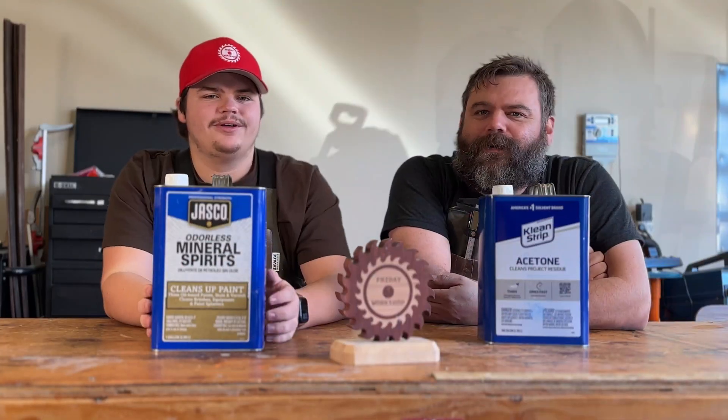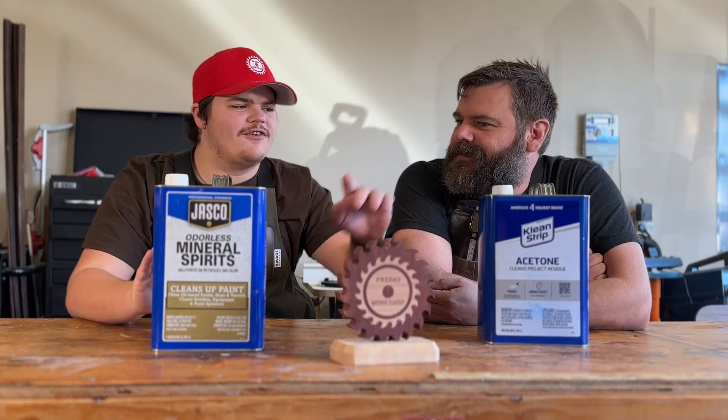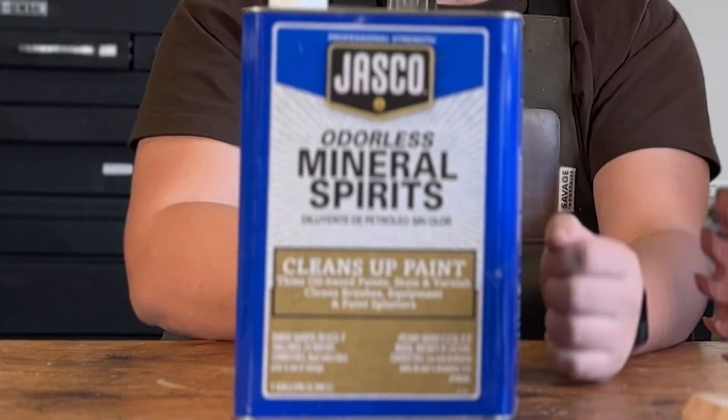Friday workshop! What are we doing this week? This week we're going over acetone and mineral spirits!